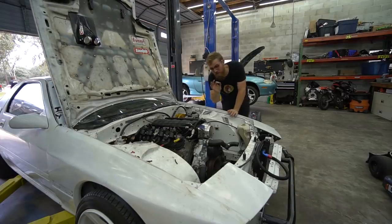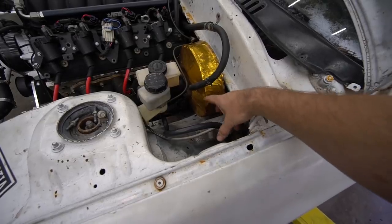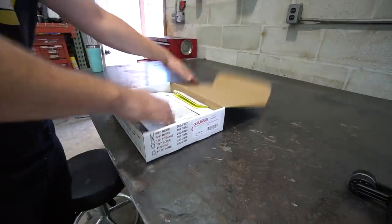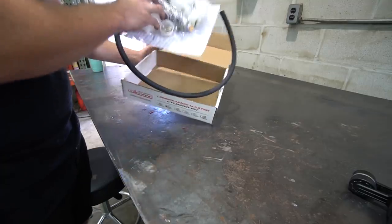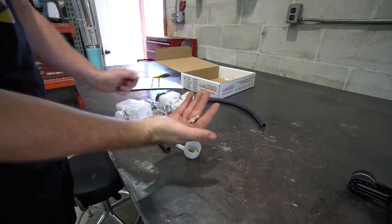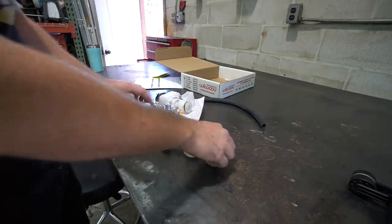First order of business — clutch master cylinders. This one has a Wilwood with a remote reservoir. Everything seems to fit good with this particular model number master cylinder, but the bore size is too big. It's a one-inch bore; we need about a three-quarter inch bore. So I ordered what I believe to be the exact same thing with just a different bore size — only 70 bucks on Amazon. It also comes with a dash-three fitting instead of dash-four, which is what we need.